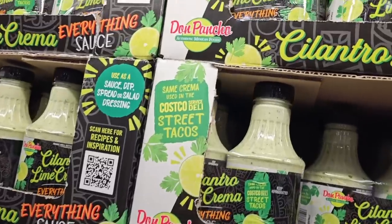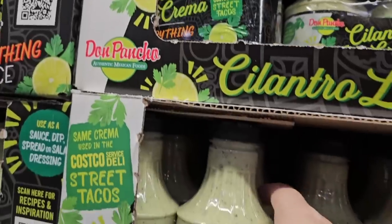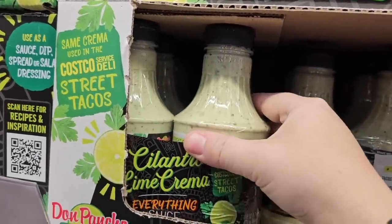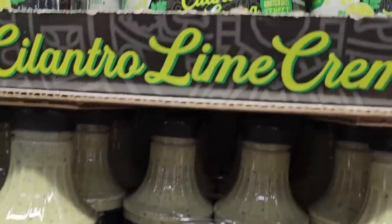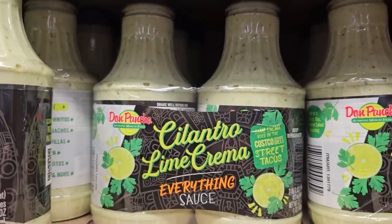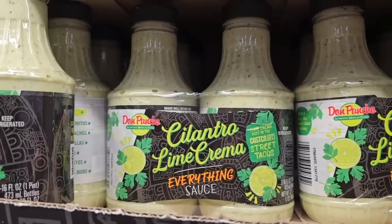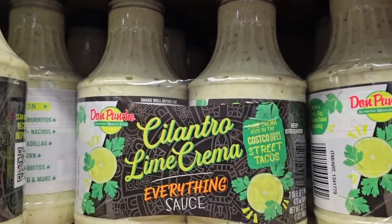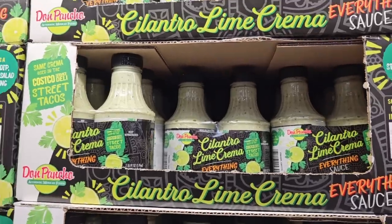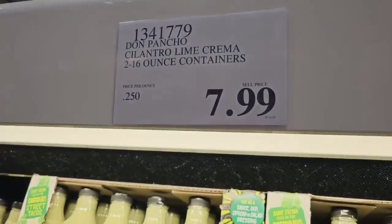I'm very excited to see this one. They said this is the same sauce that Costco uses with their street tacos, and I love this sauce. It's cilantro lime crema. It's packed in really tight — you get two bottles. I was having a hard time getting one out. $7.99 for two 16-ounce containers.